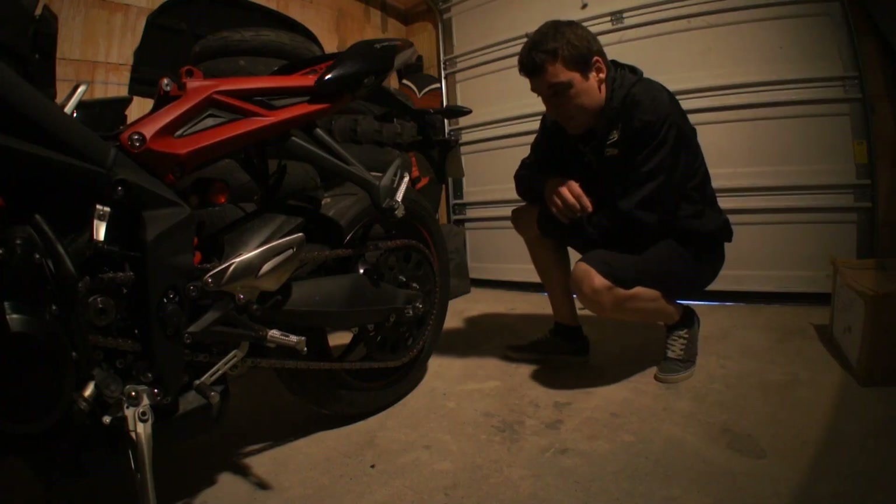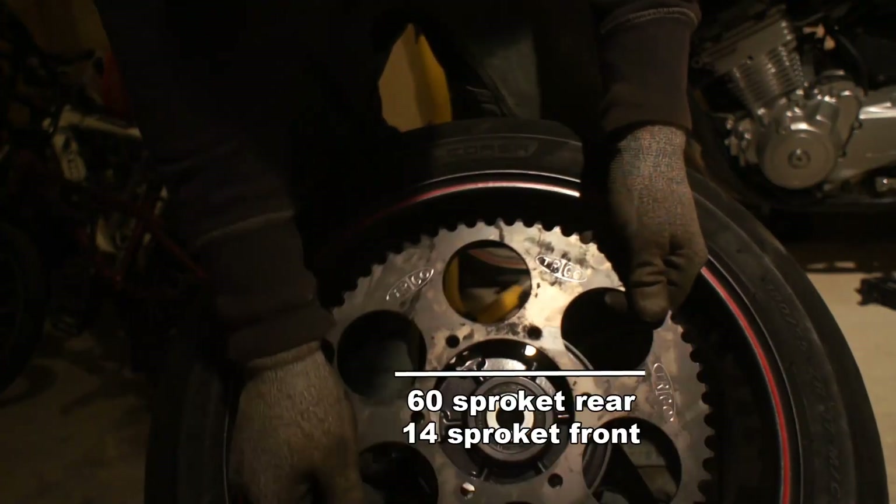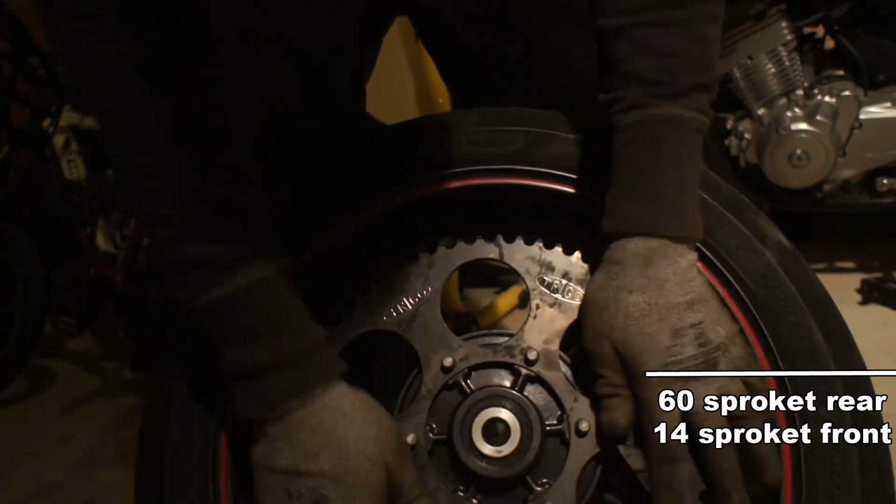Like Olsen bike, I ride 60s sprockets, and around 14 front sprockets — that'd be minus 2.0.